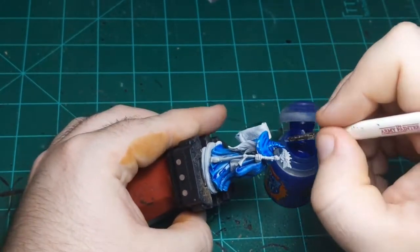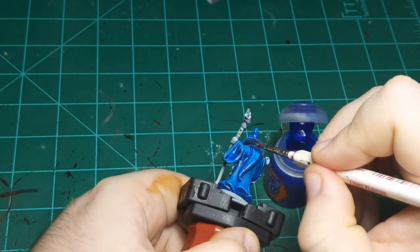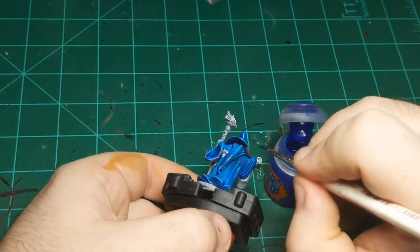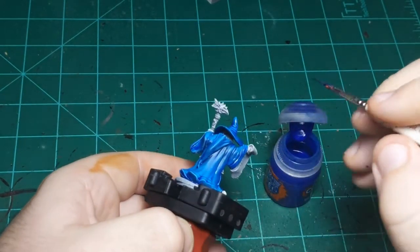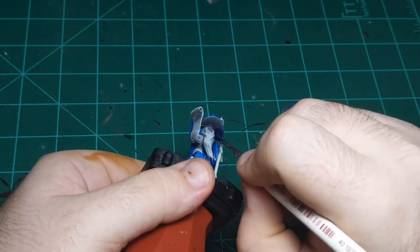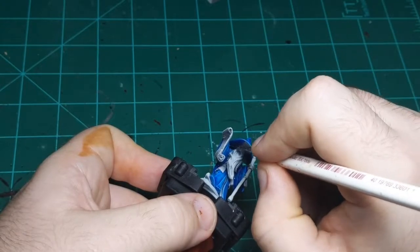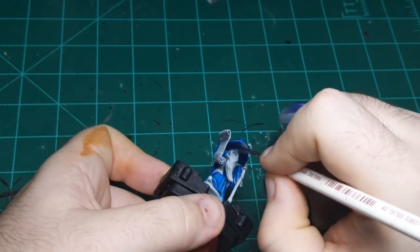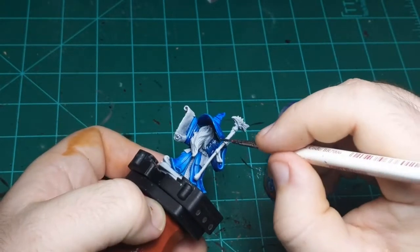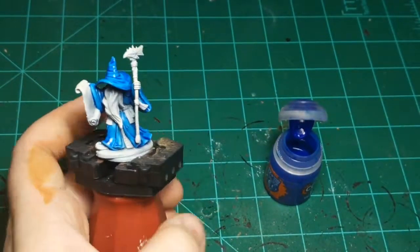Normally if you put paint on too thick — even a wash — it'll either not dry covering detail or it'll dry super glossy. But the folks at Games Workshop who made this paint have put something in it that means it dries matte — not shiny — pretty much no matter what you do to it. So it's basically beginner-proof. You can't really mess it up.